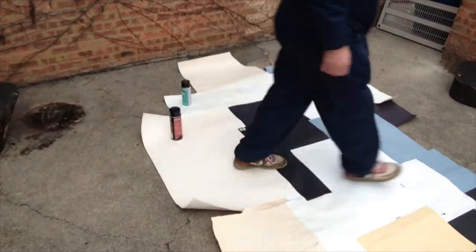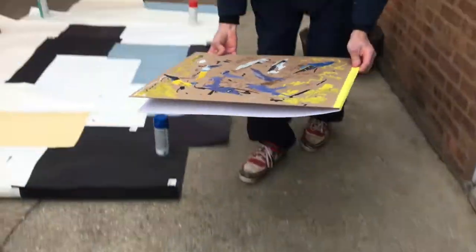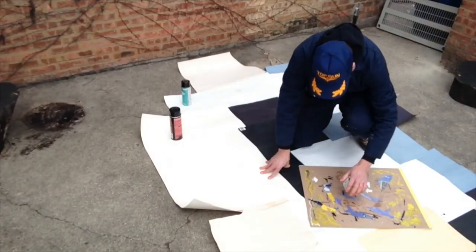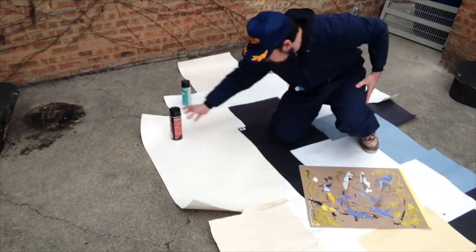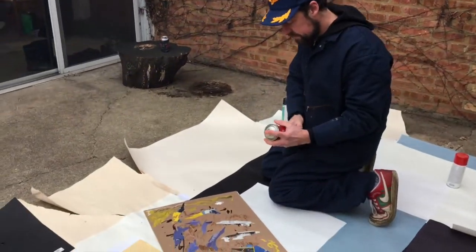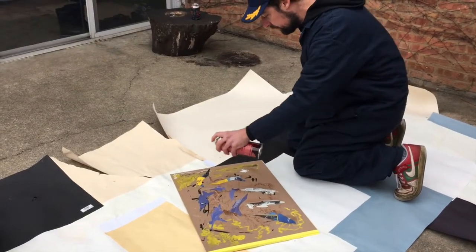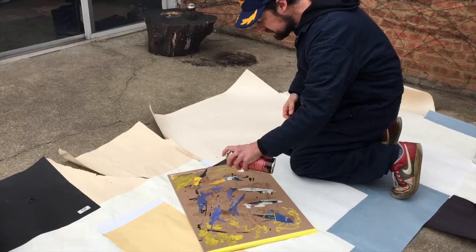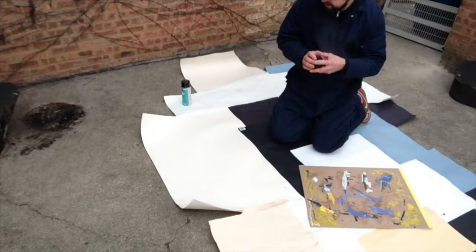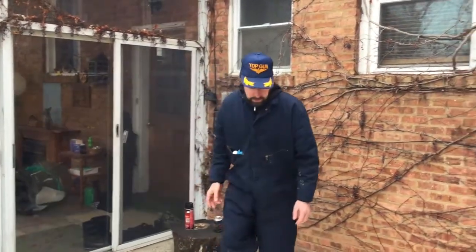I went ahead and cut some military Air Force airplane pictures out to use in my collage. I'm gonna use Super 77 spray adhesive — this stuff will not come off. Once you hit it with Super 77 it's gonna be permanent. Be sure to wear a respirator when you use this stuff. You don't want to be breathing it in.